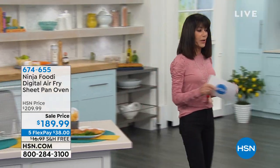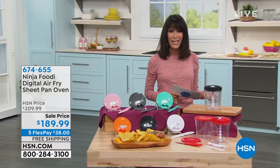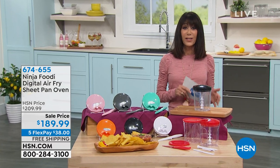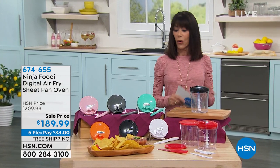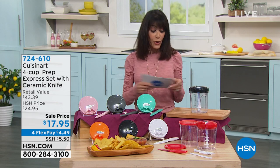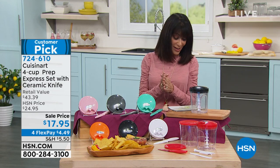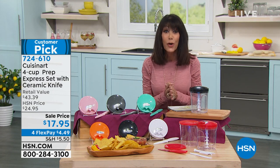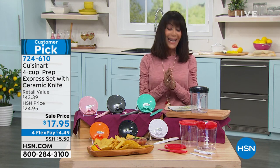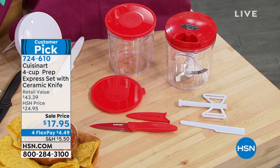We're going to move into another company. We talked about Cuisinart. They've been around since like 1971, and this is another company that is all about making our lives easier in the kitchen. What you were looking at today has 4.2 stars at hsn.com, 227 reviews, and 153 of those are perfect five-star reviews.